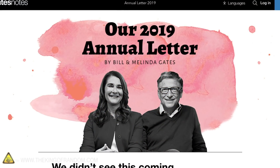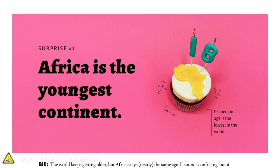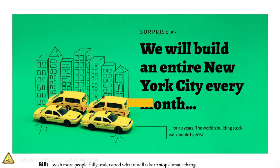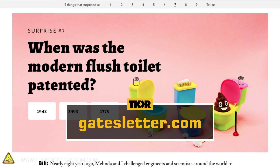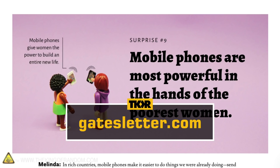While we experienced our own surprises in 2018, the Gates shared nine of theirs in their annual letter. Head over to GatesLetter.com to read about the surprises they've encountered in their work and how those moments are prodding them to help make the world a better place.